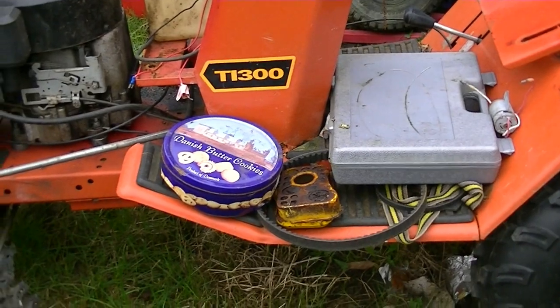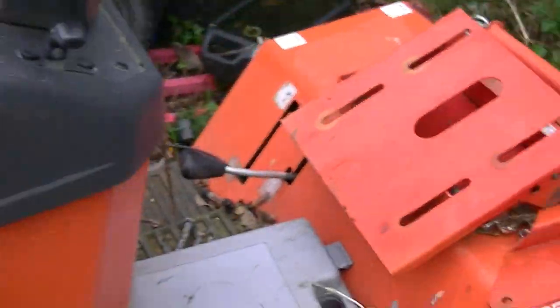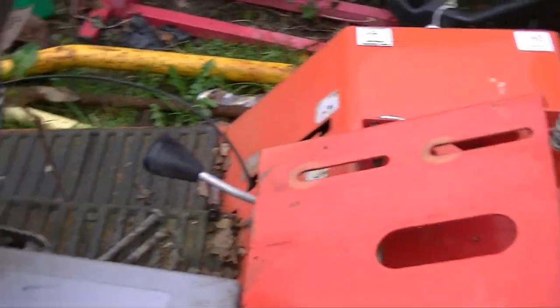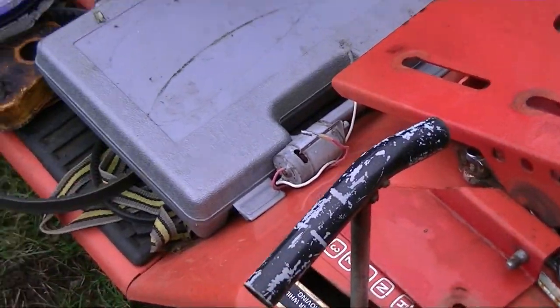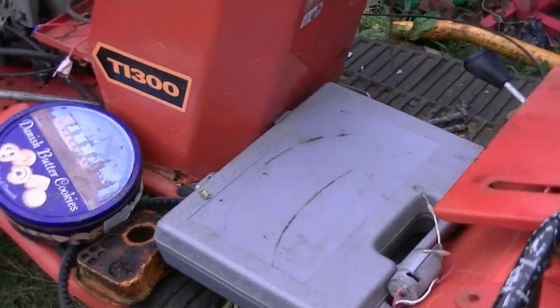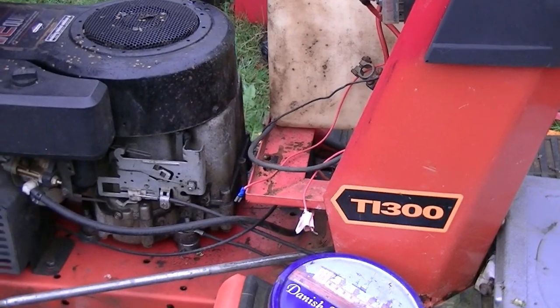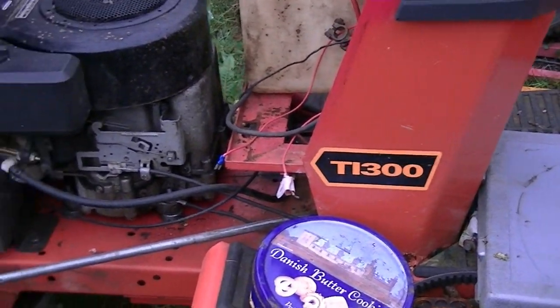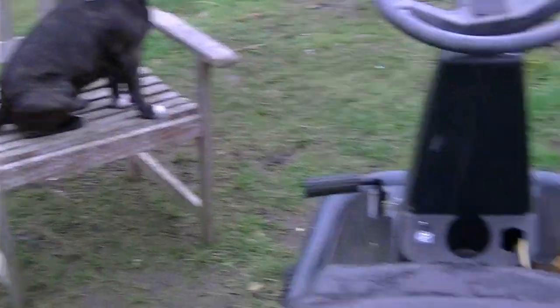We never finished fixing the brake back on. I've got a brake on here I ripped off — I got dragged along the track when I fell off it. I apologise for any wind noise, it's windy out here. And Milo's whining like he normally does as well.